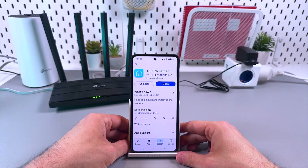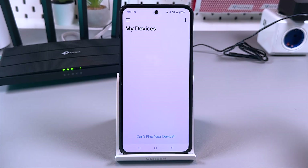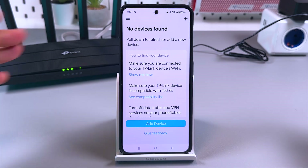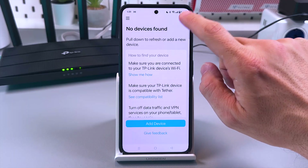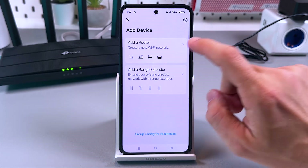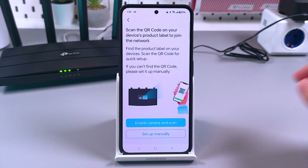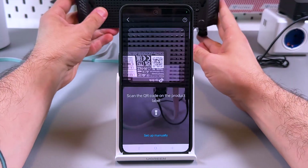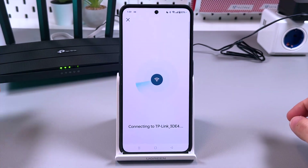You need the TP-Link Tether application installed. Open the application — let me skip the login and account creation process, it's super simple, just create an account and log in. No device is found because the smartphone is not connected to the TP-Link network. To fix this, tap the plus icon, tap 'Add a Router,' double-check the LEDs are solid, confirm, enable the camera, and scan the QR code on the bottom of the router.